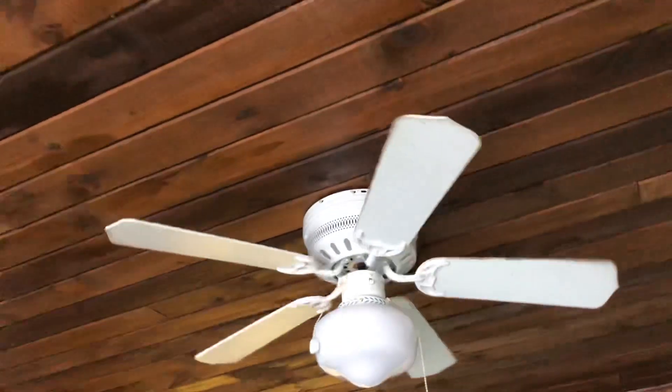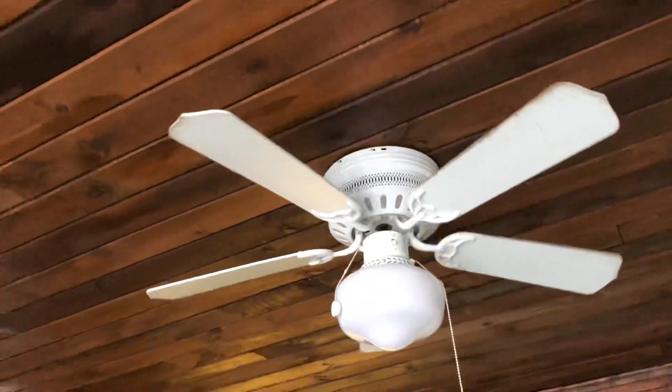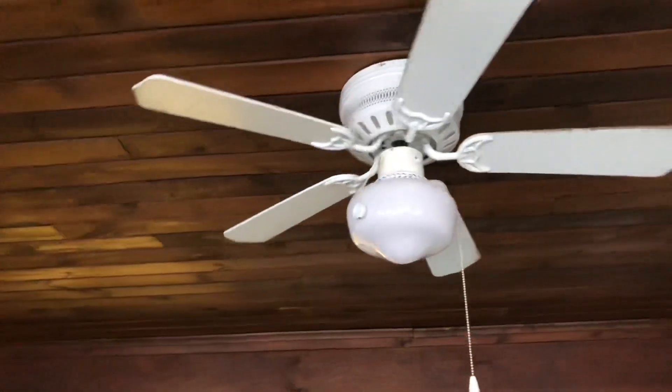Looks like one of those blades got hit, or the fan is just sitting crooked on the ceiling, which is also possible.